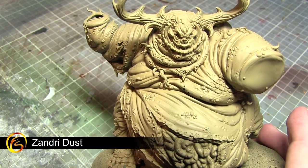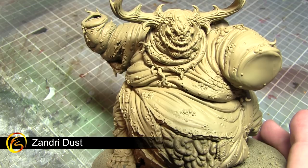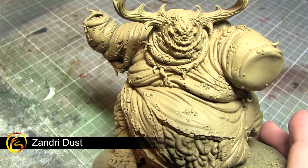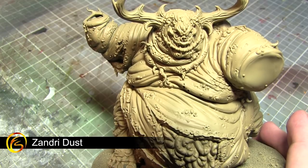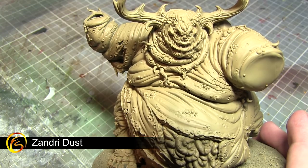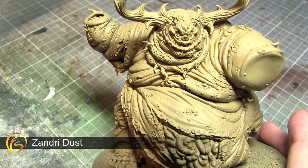Before we can begin painting our miniature we first of all need to prime it, so that all the subsequent layers of paint will adhere to the miniature properly. We've started off by painting a primer onto the surface and then gone over the top using a Zandri Dust spray paint, because it gives us that base colour really quickly and easily. Alternatively you could apply this paint by hand, but it's a lot quicker with a spray.